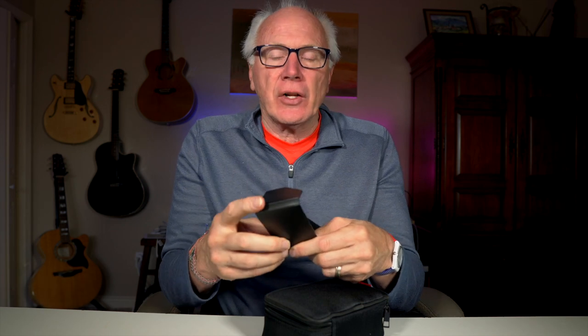You have the monitor itself, and it's really quite light — I'm very surprised at how light it is. Then you have two cables: HDMI to micro and HDMI to mini. You have a sunshade, a nice little addition that's held on via Velcro. And last but not least is the clamp itself.